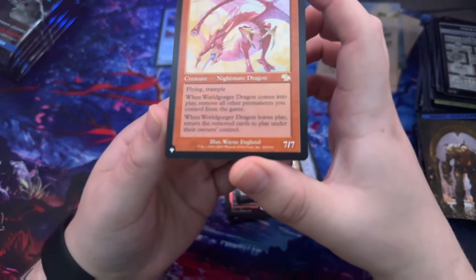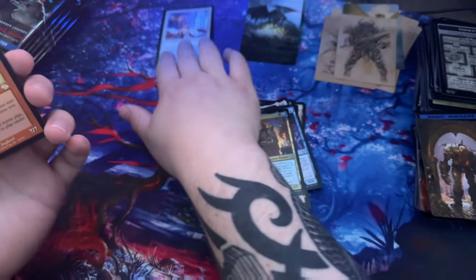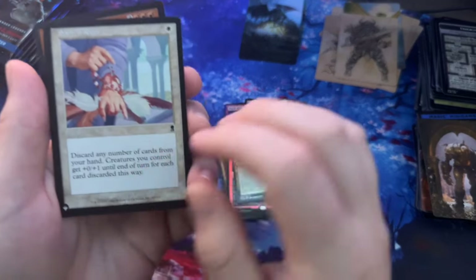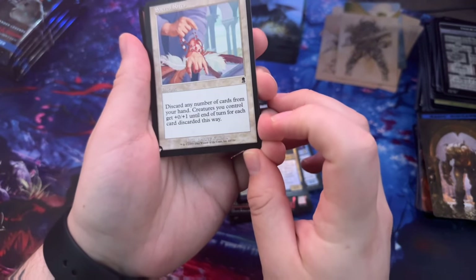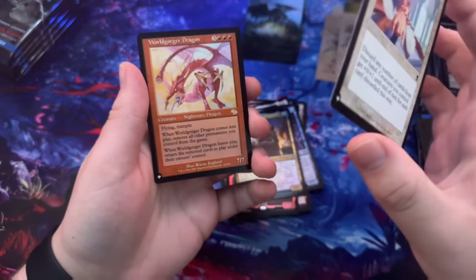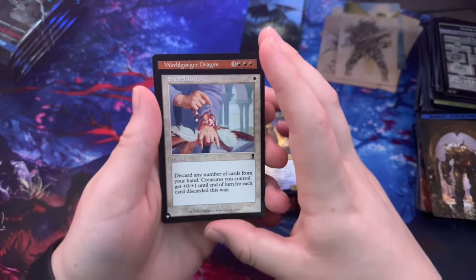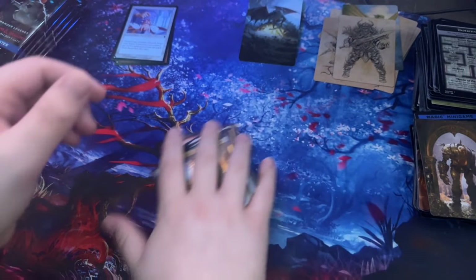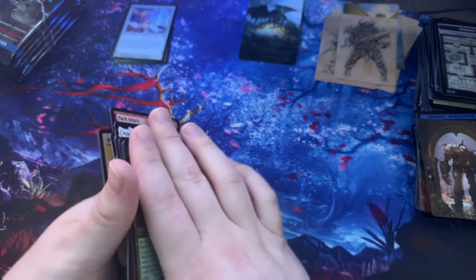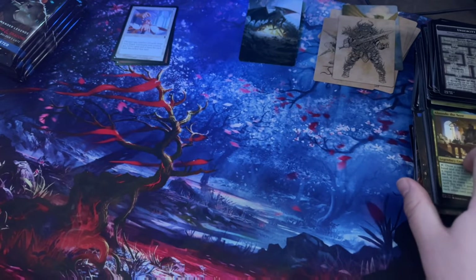Wait — is this serialized? It says 103 out of 143! And another one — 44 out of 350. I'm gonna have to look these up after. If I do find anything out, I'll leave it in the comments at the time of looking them up for the YouTube videos. It's cool doing this not knowing what to expect.